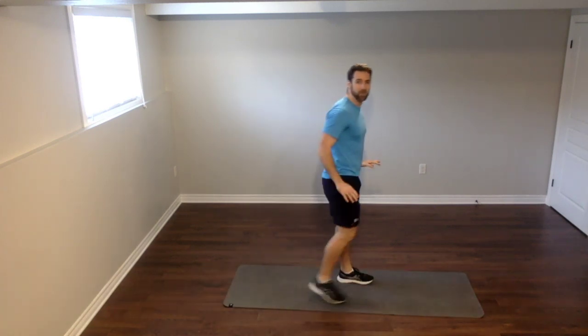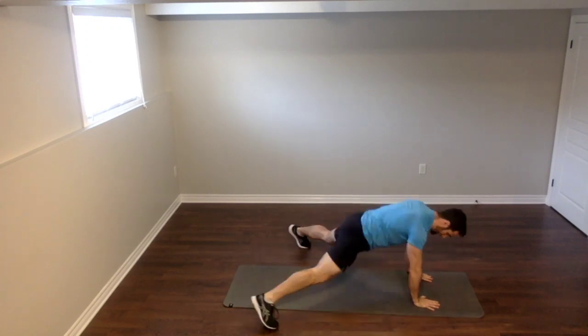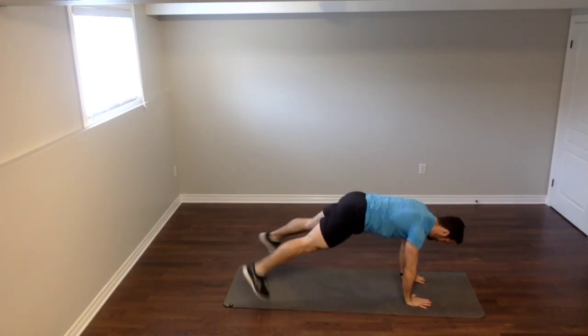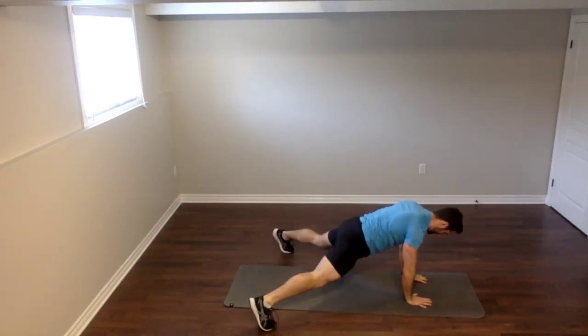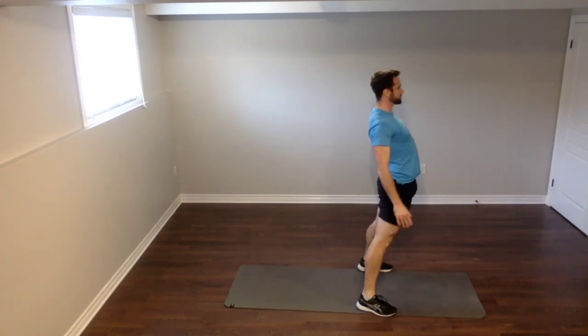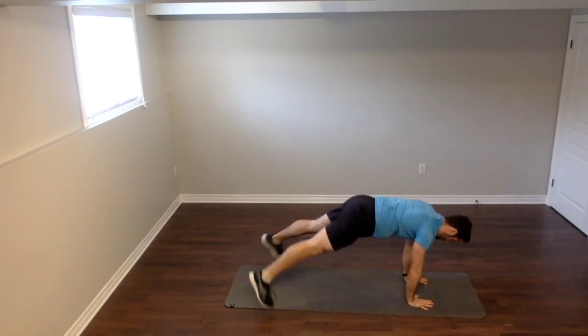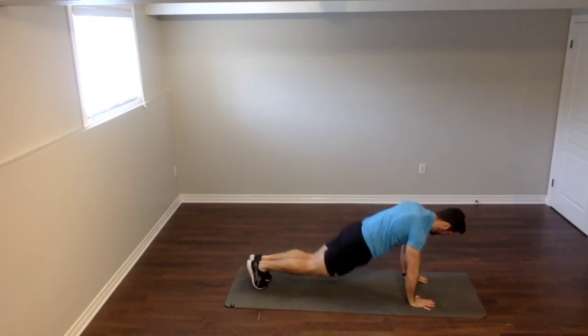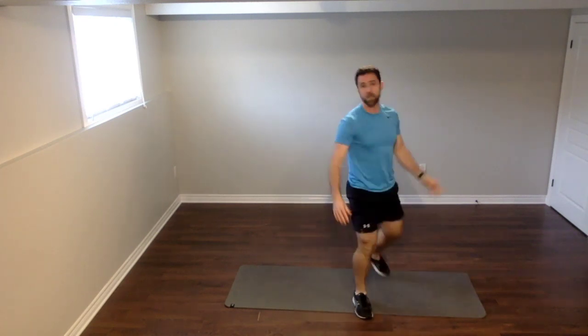Moving on — fifth exercise, last exercise for today in our rounds. We're looking at a burpee with two plank jacks. We're going to go down, back, and we're going to do two jacks with our feet: out, in, out, in, and back up. Three, two, one — let's go. Down, back, out, in, out, in, back up, stand up straight. To modify: come down, kick your feet back, step up, step up, come back up. That's our five exercises for today, my friends, in the boot camp workout.